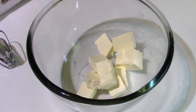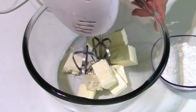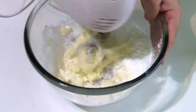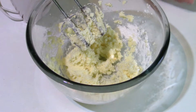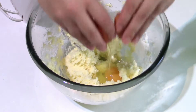I have the butter here at room temperature and I sprinkle some salt over it. I'm going to mix it with the powdered sugar. Now I'm going to add the egg and mix it again.